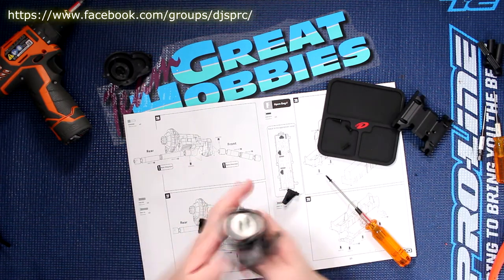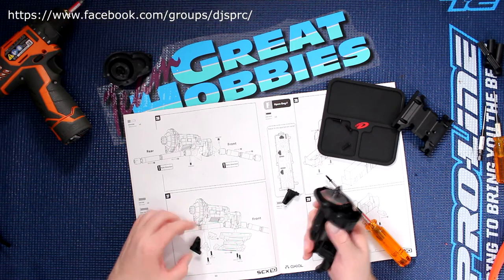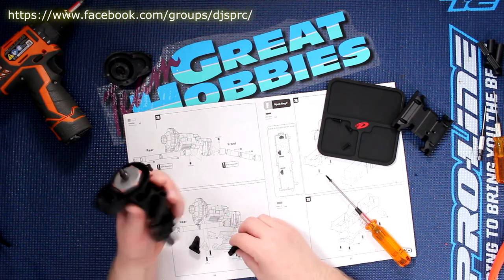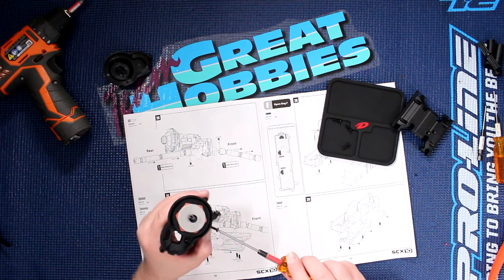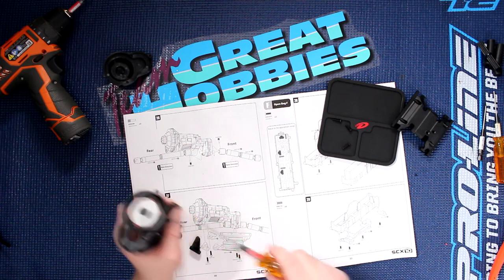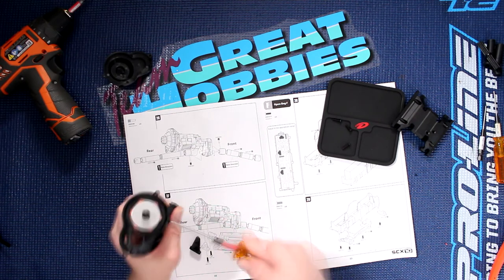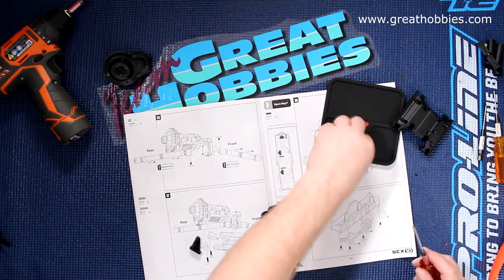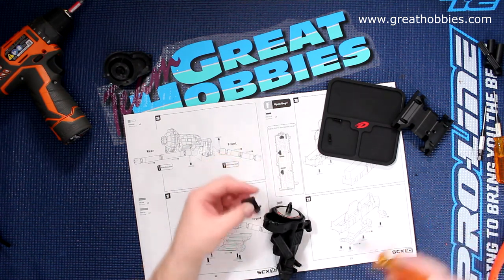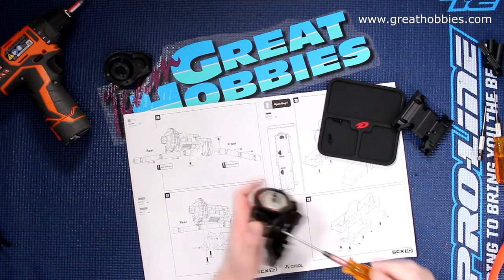Yeah, okay — now I got it. I was doing that wrong. I just remembered where it goes on the chassis itself — it's in the curve of the chassis. Disregard what I told you a little bit earlier. There we go. Grab our screw here and remove the drive shaft out of the way.